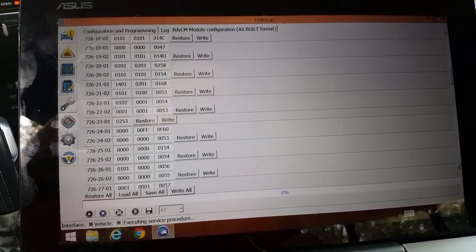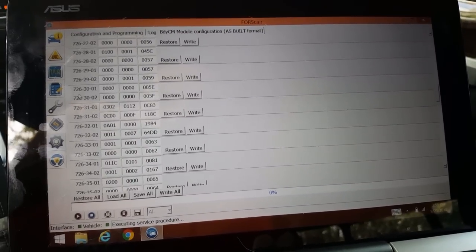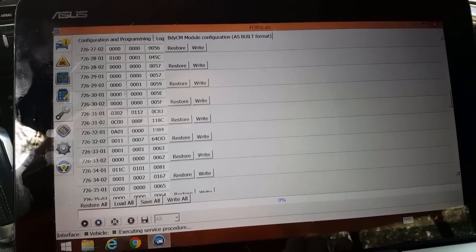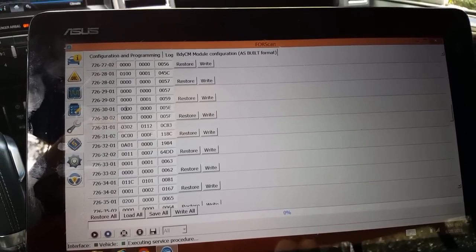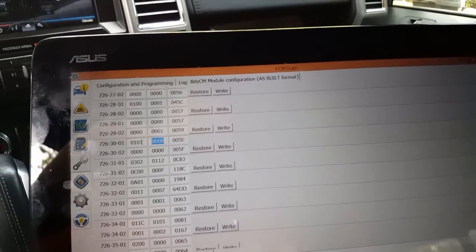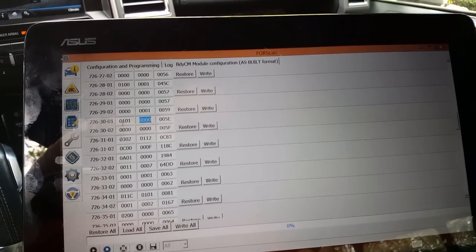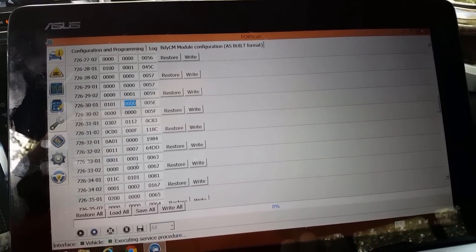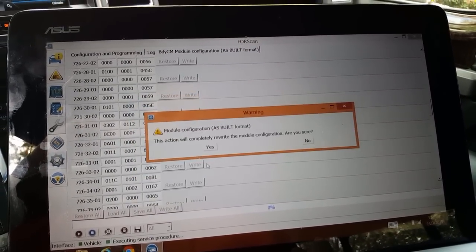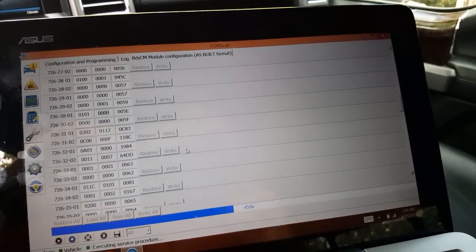Now we're going to go to BCM 726-30, which is right here — BCM 726-30-01. We have all zeros with a 5E at the end. We're going to change just the first box to 0,1. So 726-30-01 is going to have 0,1 there. Those are the three things that are going to be written. Click on write all — are you sure you want to write all? Yes. All of it writes.